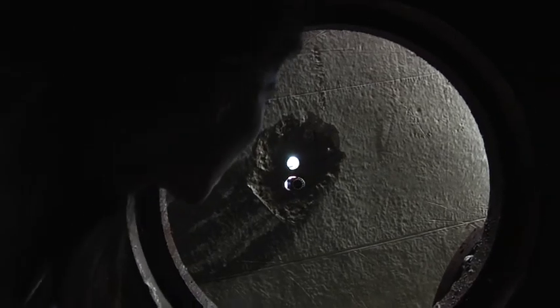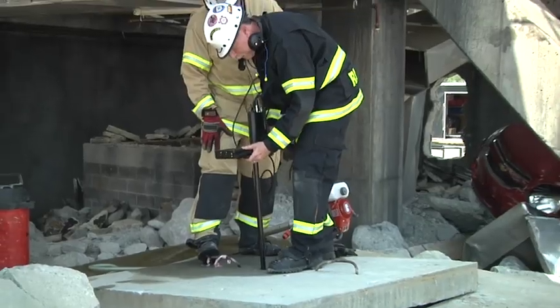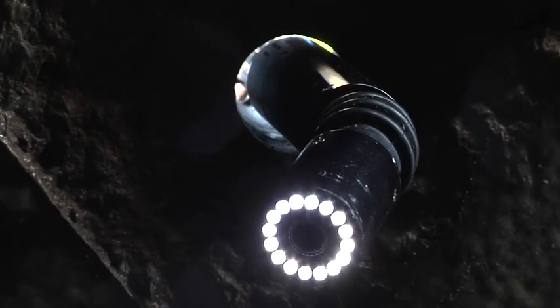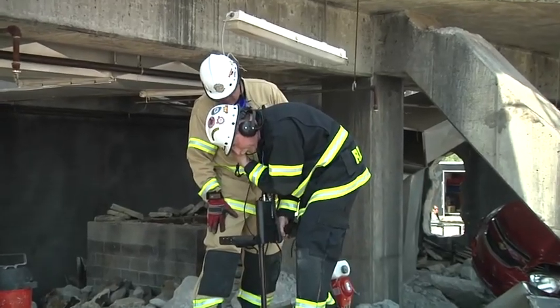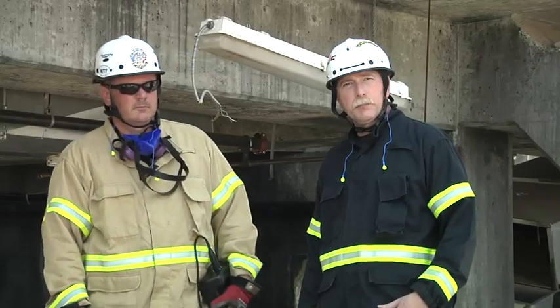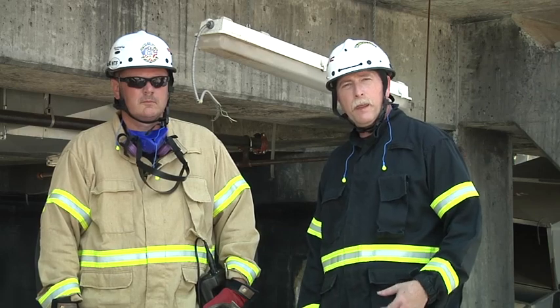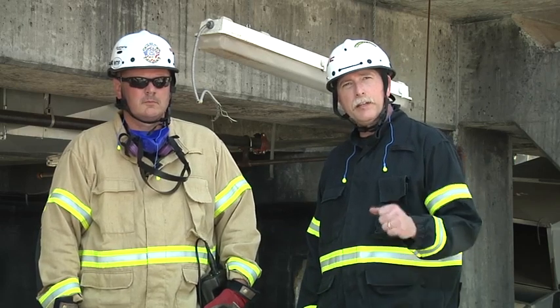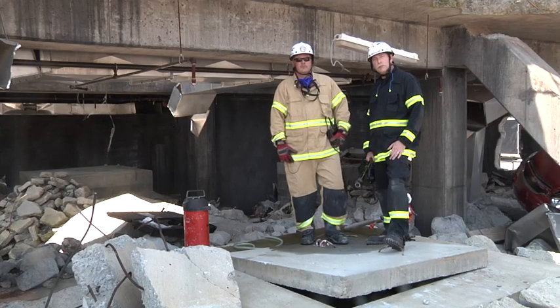We're taking a look with the cam and we can hear the victim calling for help — 'Help me, please help me, I'm scared.' Our fire companies located this patient by hearing tapping on the concrete and they guided us right to it. This is the quickest way for us to get some communication established and reassure this patient.